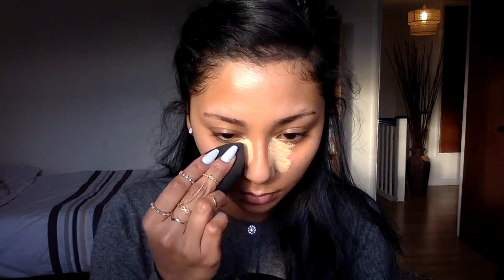After concealing my blemishes, I highlight under my eyes with a LA Girl Corrector. I don't use this as a corrector, rather a full-on highlighter for the centre of my face. It has out-of-this-world coverage and is super bright against my skin, so I love it.